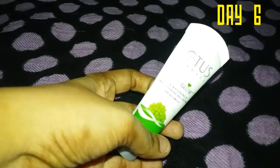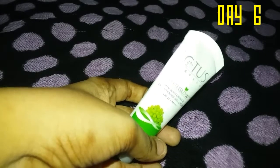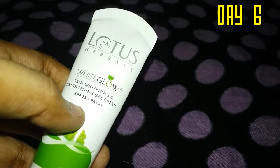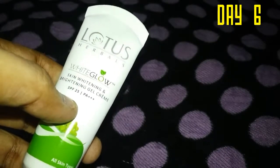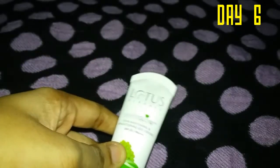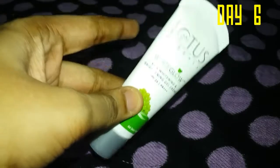The last step is moisturizing. I'm using a day cream. When choosing a day cream, look for one with SPF. This cream has SPF 25+, which helps protect skin exposed to the sun.